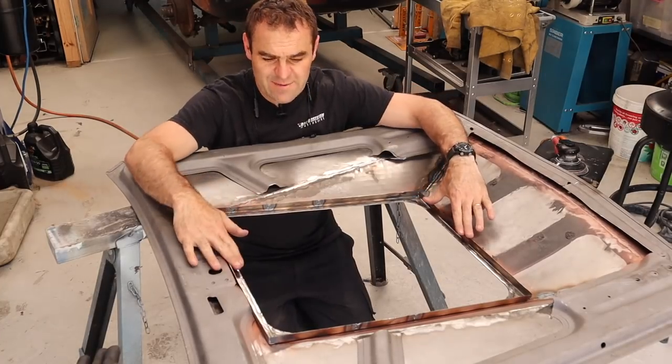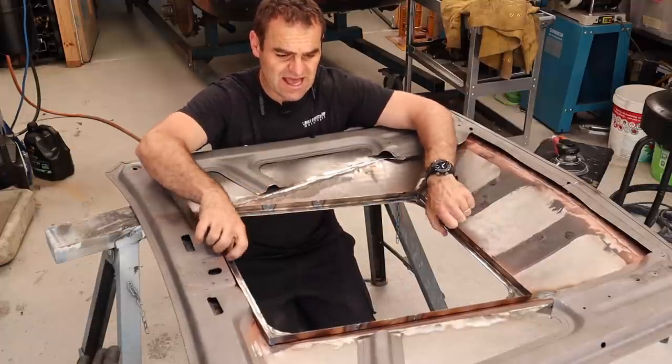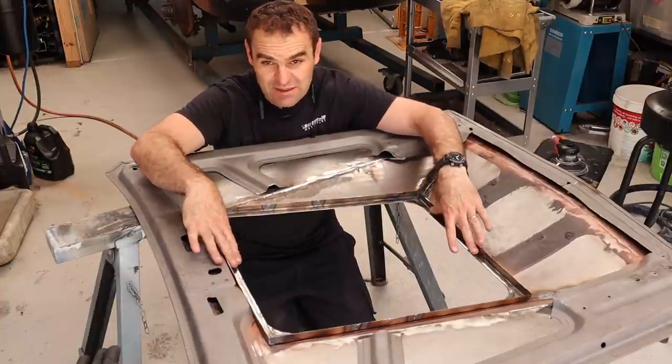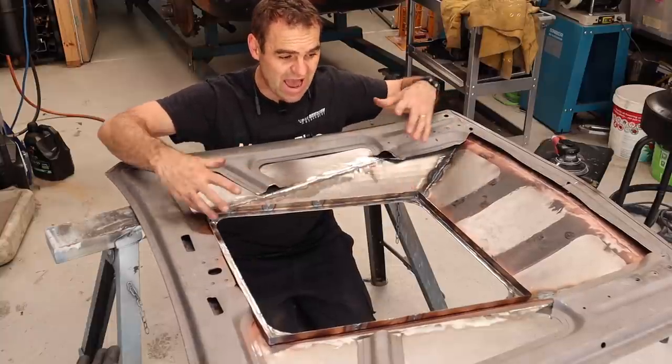My frame is all welded in now. It's a nice, neat transition all the way around. I'm quite happy with that. This obviously adds a lot of structure to the opening. But what I'm going to do now is start tying it into the rest of the bonnet and adding back in some of the structure that I've cut out of the bonnet.